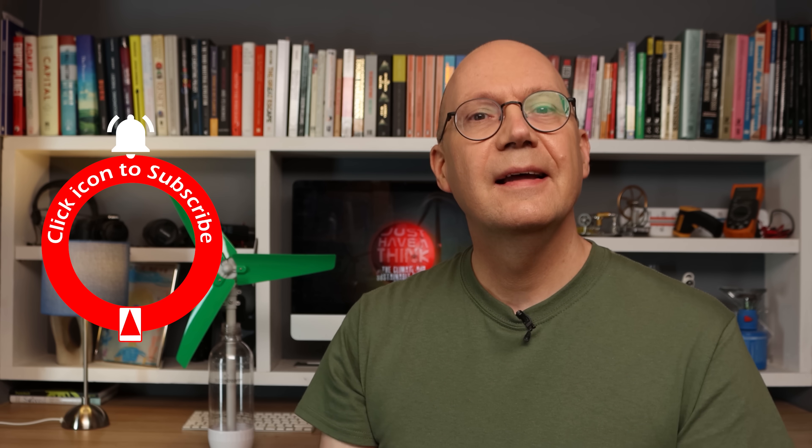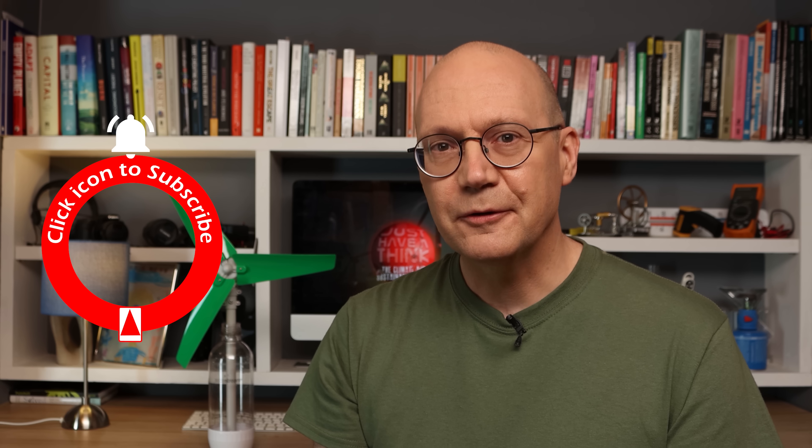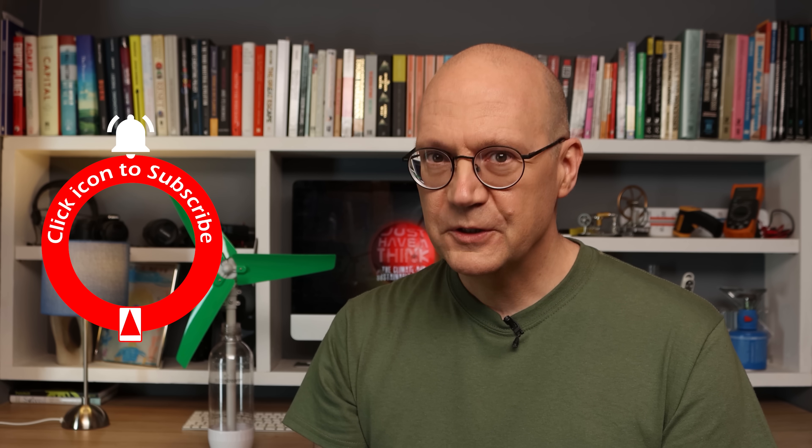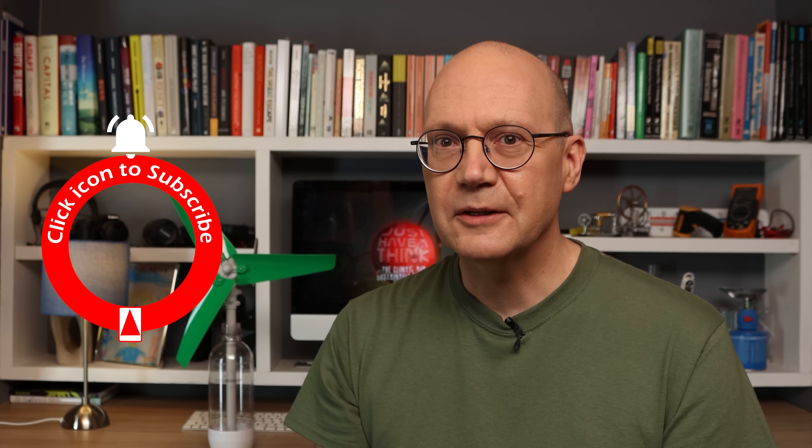And you can hugely support the channel absolutely for free by subscribing and hitting that like button and notification bell. It's dead easy — you just need to click down there or on that icon there. As always, thanks very much for watching. Have a great week and remember to just have a think. See you next week.